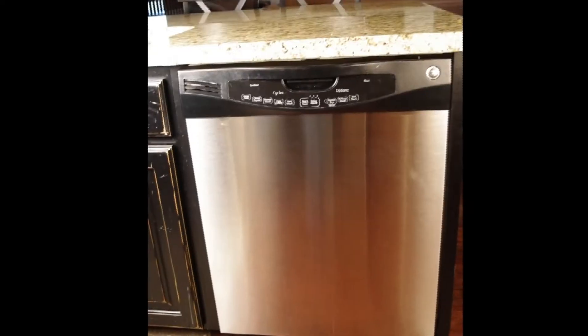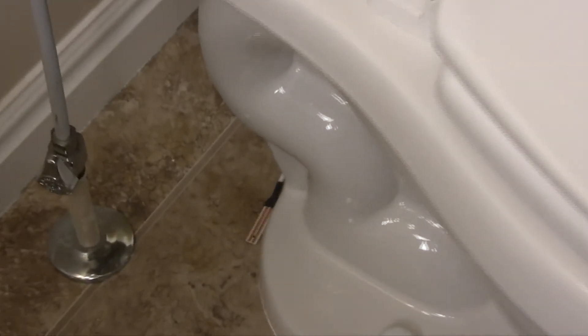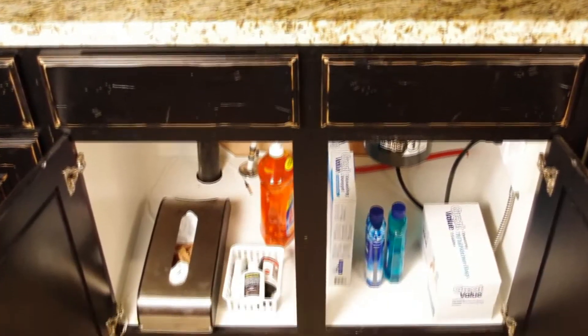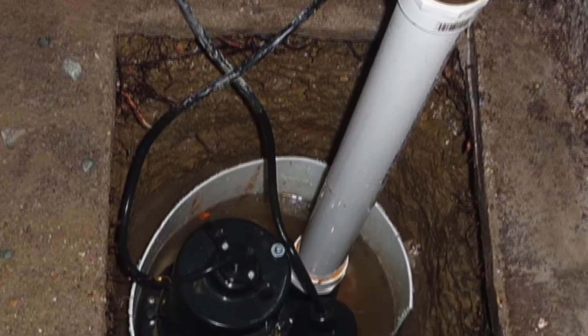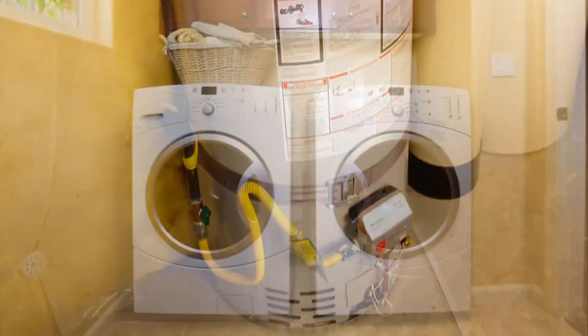Places you can put water leak sensors are underneath dishwashers, behind refrigerators, behind toilets, sinks, sump pumps, water heaters, and underneath washing machines.